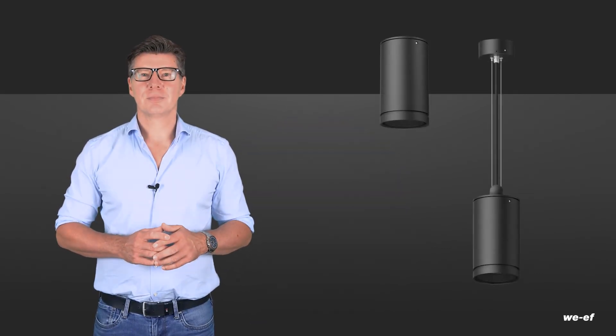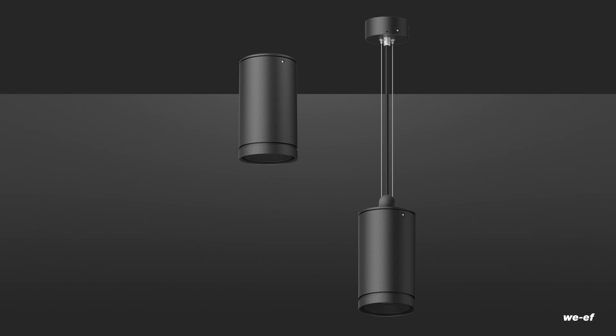So if you want to realise lighting concepts that are consistent yet also differentiated under harsh environmental conditions such as dust or humidity, you should take a closer look at the ceiling luminaires from WE-EF. The new surface mounted and pendant mounted luminaires are real problem solvers, thanks to their clever installation details.